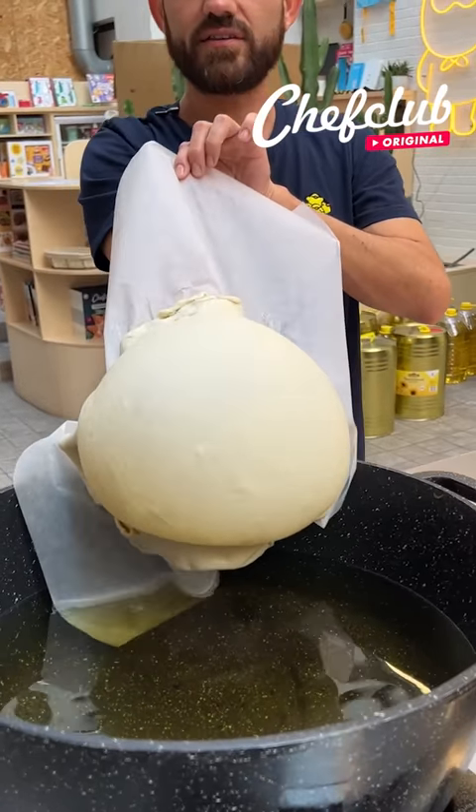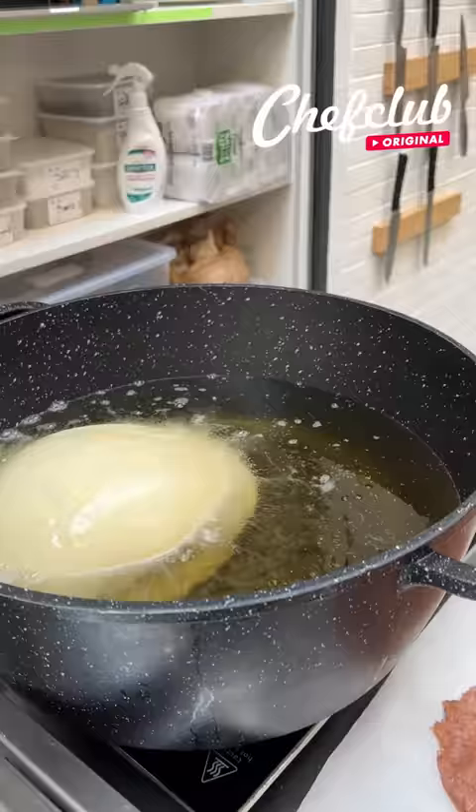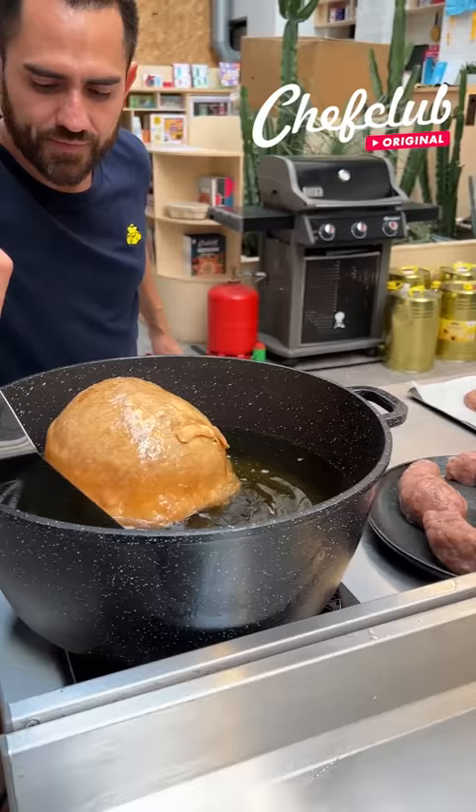Peel that back and check out what happened. Now we come through and lightly cover it — look at that beautiful golden color, it's exactly what we're looking for. Now we're gonna go ahead and take it out just like this.